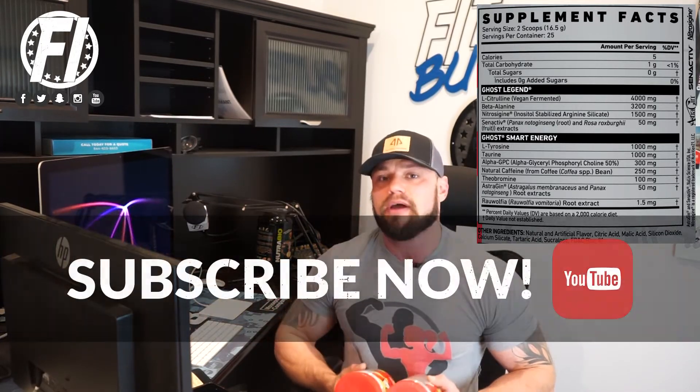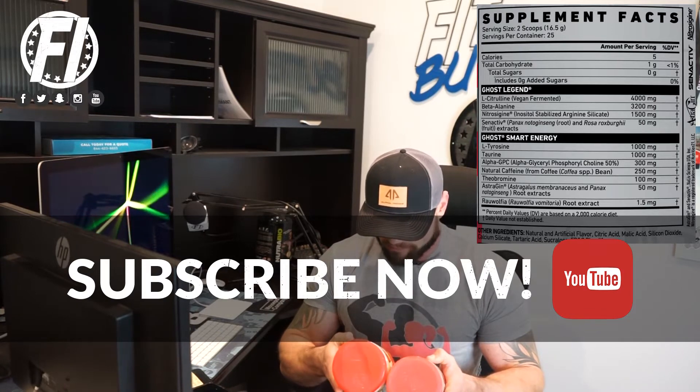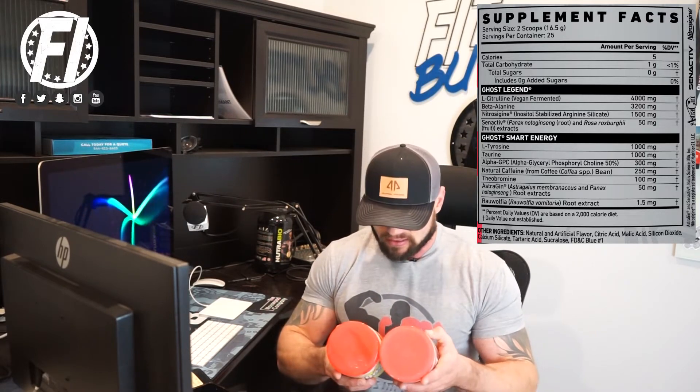Caffeine is also a little bit different. Ghost Legend V1 had caffeine anhydrous and di-caffeine malate, yielding a total of 202 milligrams of caffeine. You're going to get 250 milligrams of caffeine in V2, but from a natural source from coffee bean, which is something that a lot of people in sports nutrition and consumers are looking for. The caffeine works great, it hits well. I love a pre-workout that's not just stimulant at 400 milligrams plus. Theobromine goes from 50 milligrams to 100 milligrams, which I also like — that helps work in collaboration with caffeine, can act as a vasorelaxer, and can help with cognition. So a lot of benefits to theobromine.